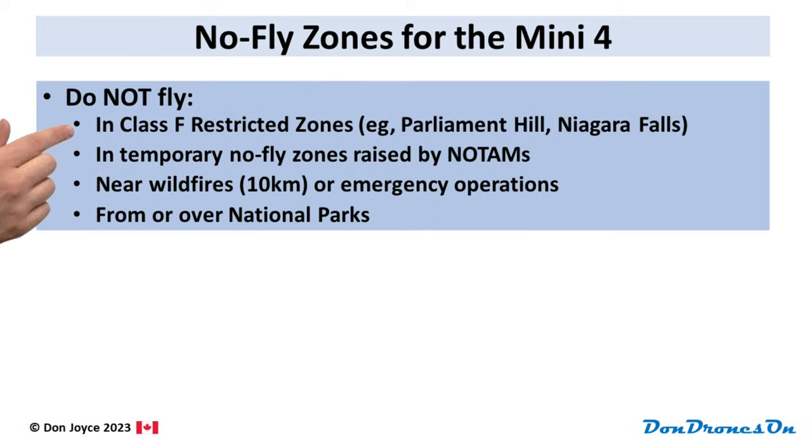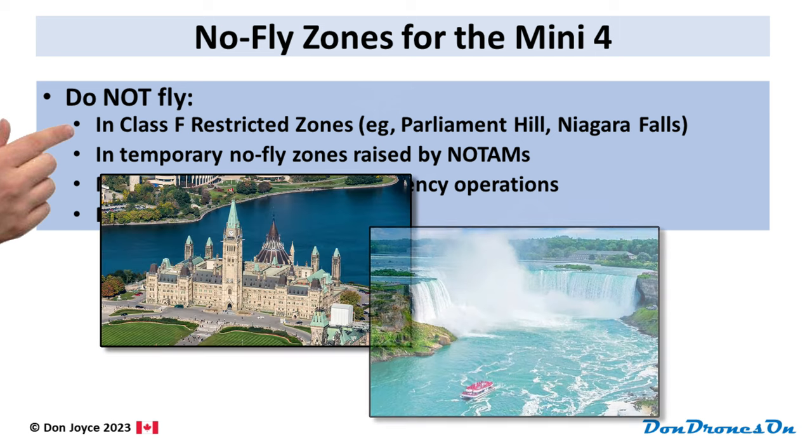First of all, there are over 100 places designated as Class F restricted zones across Canada, including Parliament Hill and Niagara Falls. They are designated with a code — CYR, then three numbers. Parliament Hill, for example, is CYR 537. Unless you have permission, you cannot fly any drone or manned aircraft in these areas. Class F restricted zones are shown in red in the Drone Pilot Canada app, the Drone Sight Selection tool, and the NavDrone app. You cannot rely upon your DJI Fly app to stop you from flying in these areas. Typically it will give you a warning, but if you just click OK and continue, you will be breaking the law and can be fined thousands of dollars.